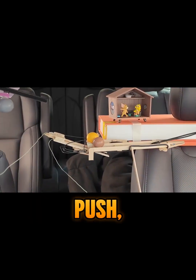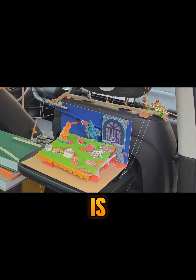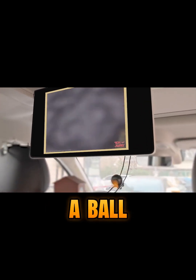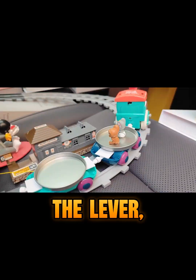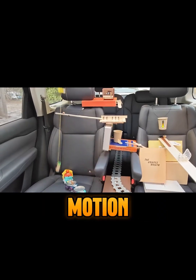It all starts with a tiny push — a domino tipping over. But inside this six-seater car, every move is perfectly planned, like a Tom and Jerry-style chase with chaos and precision. Boom. A ball rolls down the dashboard, triggering a lever which knocks over a bottle cap. Every move is perfectly timed and positioned to keep the motion alive.